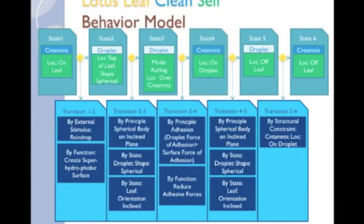The next state describes the contaminants on the droplet now, instead of on the leaf, by the principle of adhesion, which states that if one adhesion force is greater than another adhesion force, the particle will stick to the surface with the greater adhesion force, and by the function minimize adhesive forces, which is the other sub-function in this model. Again, we will describe the SBF model for that function later. During state 5, we describe the droplet continuing to roll off the leaf, by the same principles and structural explanations as in the transition between state 2 and state 3.